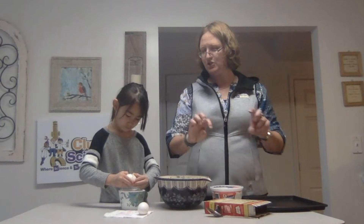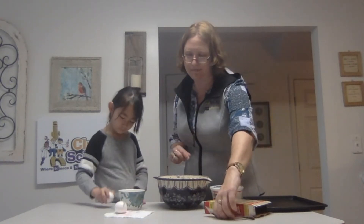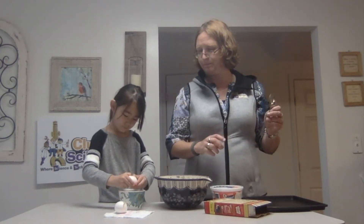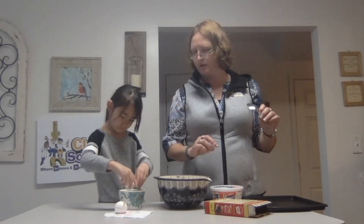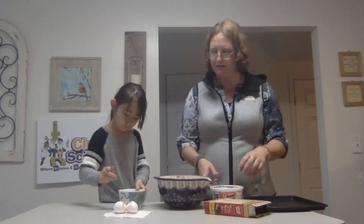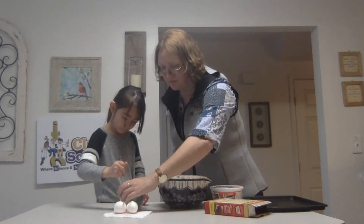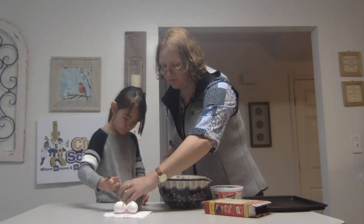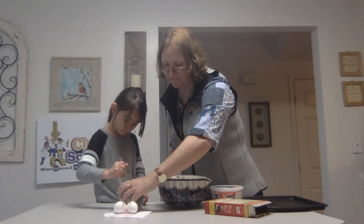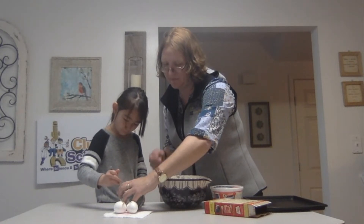Two fingers in, you push, and you pull. Excellent. You're going to do two of those. Perfect. Now use that spoon and mix them up slightly. Yeah, no shells. She's breaking the yolk. There you go.